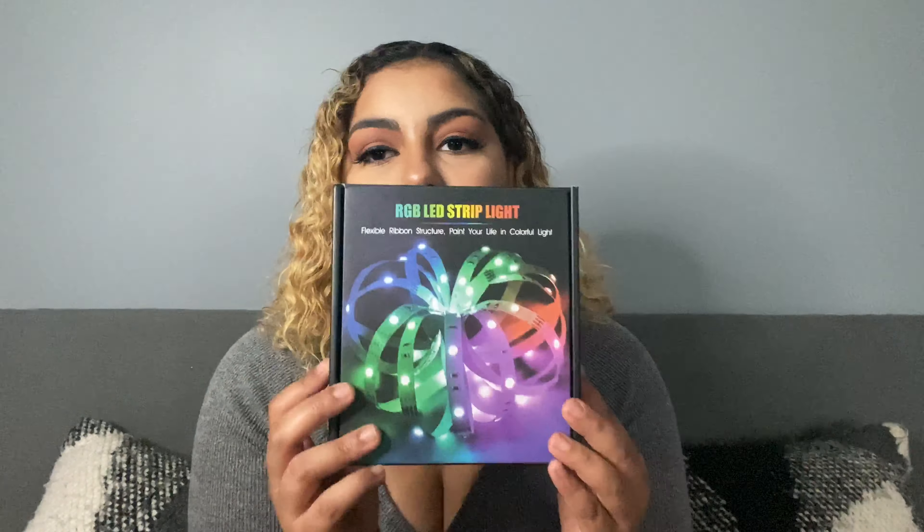I pretty much saw this on TikTok or Facebook — it's an LED strip light. You just rip it off from the back, it's a peel-and-stick, and you peel it to your wall. This costs $40 — a little pricier — but it went around my whole office, 50 feet. You can cut it, you can dim it, it's RGB and has all the different color options. It comes with this remote which has so many different color options.